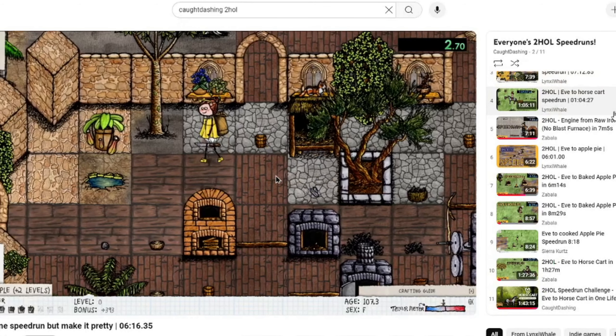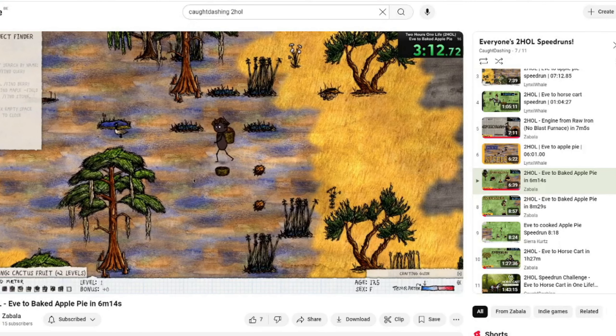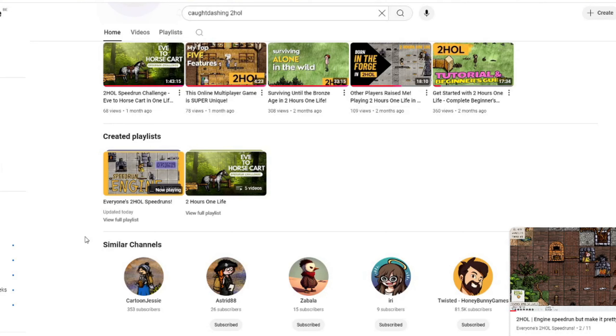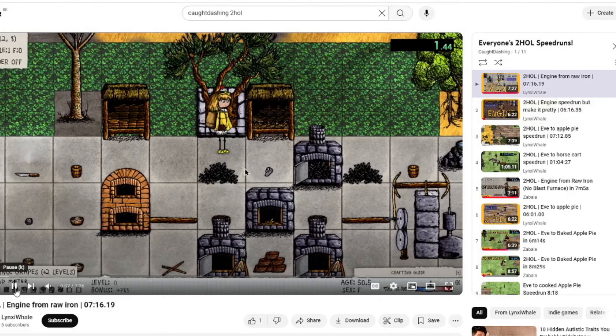Some of the speedruns that you could attempt are Eve the Baked Apple Pie, Eve the Horse Cart, and Engine from Roll Iron. Cold Dashing has even made a playlist for you to check out with all the speedruns from everyone who has attempted any.